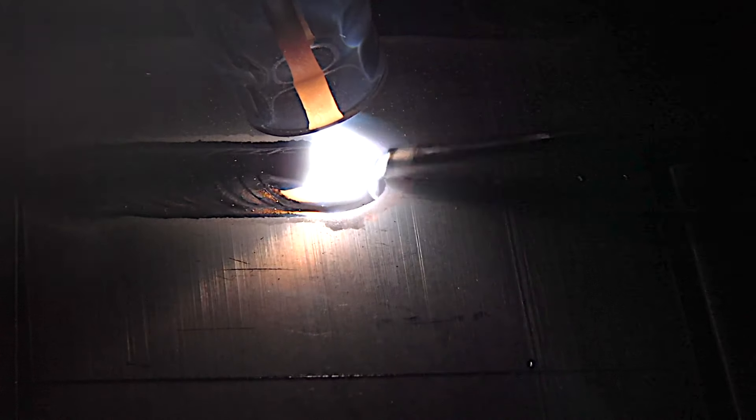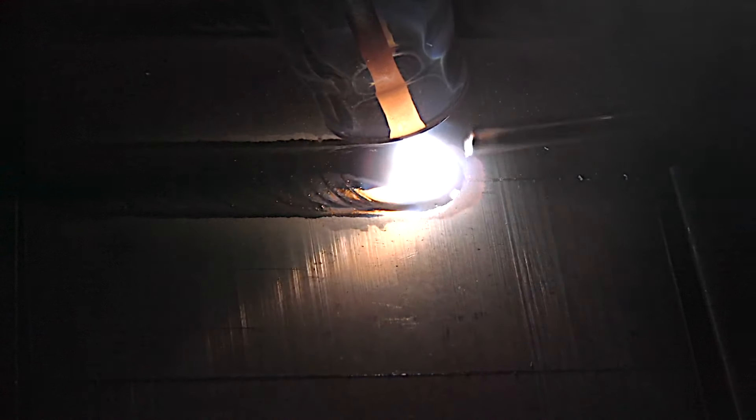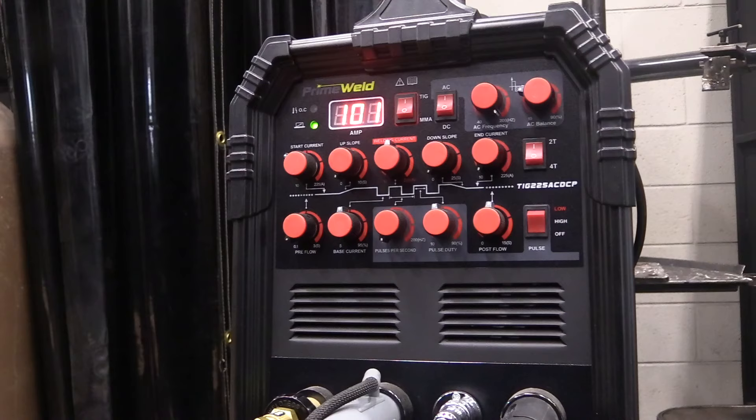Now for nice new aluminum that had a peel coat on it only moments before you welded it, you don't need a high cleaning action — you can use a little less cleaning action and a little more penetration setting to keep the bead a little tighter and more controllable.